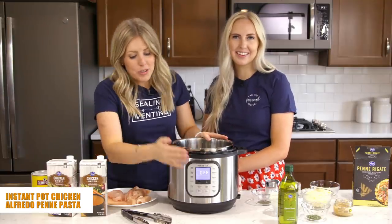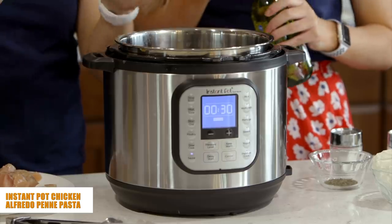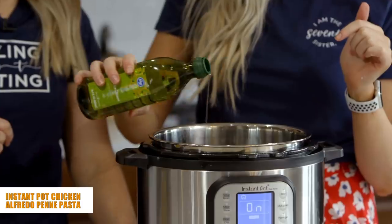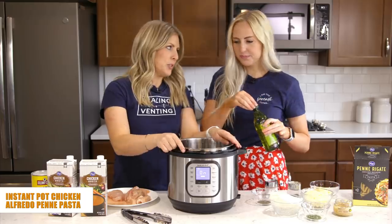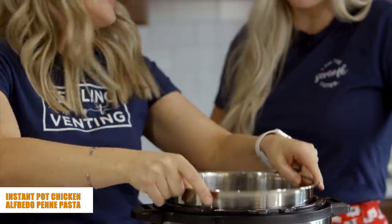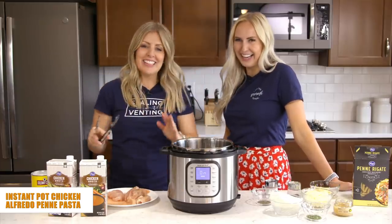To get started, push the sauté button and let it heat up to hot. Then add about two tablespoons of olive oil to the bottom of your Instant Pot. A good trick is to pick it up and swirl it around to make sure it covers the whole bottom — no sticking, no burning today.